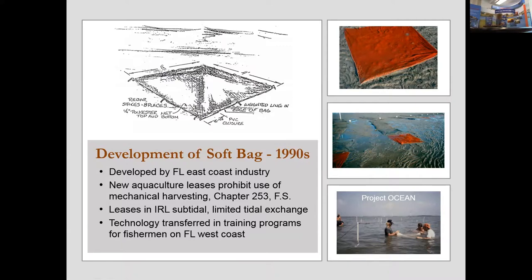It was a technology then transferred to the west coast of Florida in the 1990s, primarily through the efforts of training officials at that time. You can see pictures on the right showing how the bags are staked down — individual bags staked to the bottom of the sea floor, planted in rows.